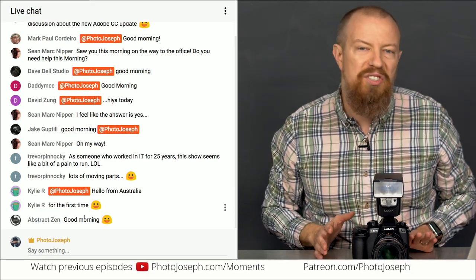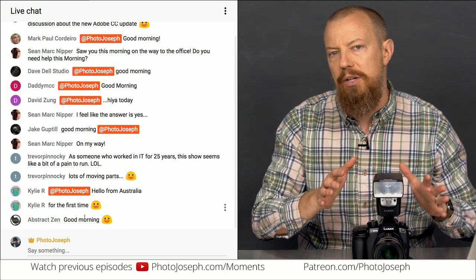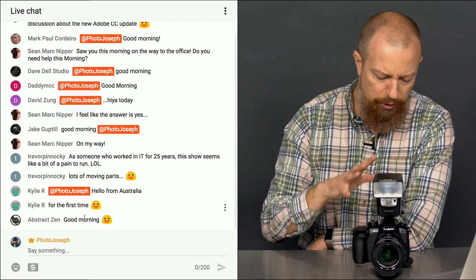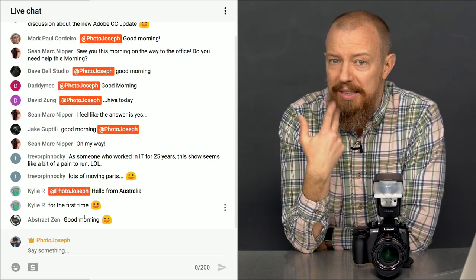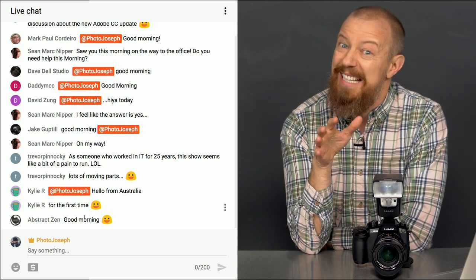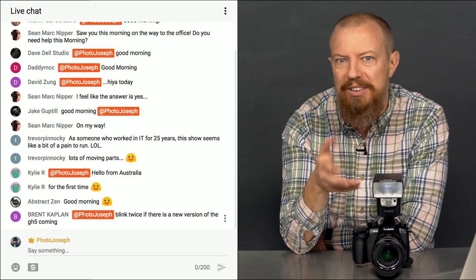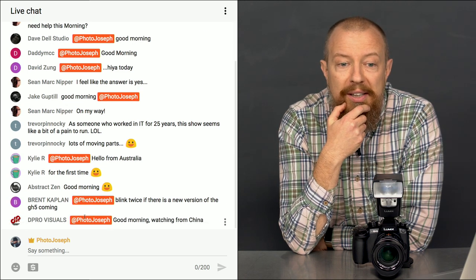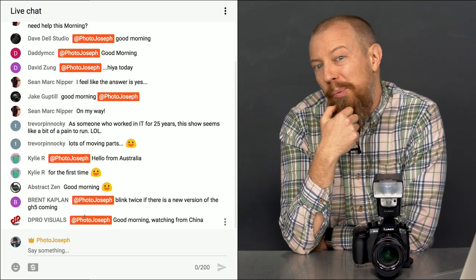Today's topic is high-speed sync — shooting with your strobe or on-camera flash at a higher than standard shutter speed than your camera can normally handle. On most cameras it's called high-speed sync or HSS. On the Lumix cameras it's called FP mode. We're not really sure what FP stands for — maybe fancy pants, or fantastic Panasonic, or flash pulse. The manual just says FP mode. Maybe somebody in the comments knows. We're going to be working with this high-speed FP, high-speed sync, HSS, whatever you want to call it, mode today.